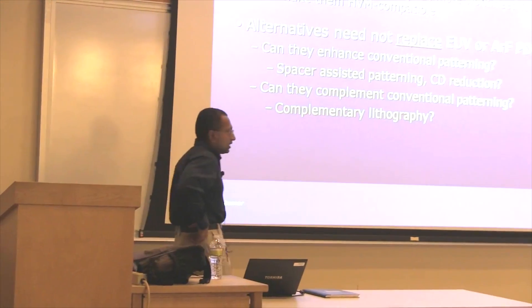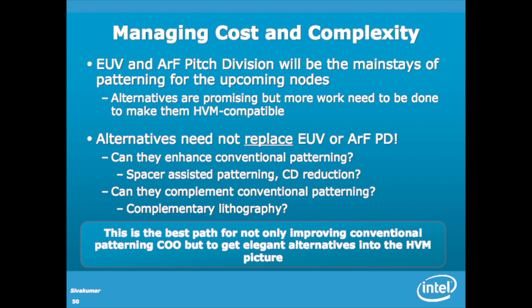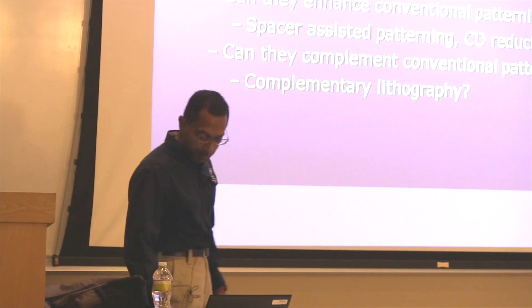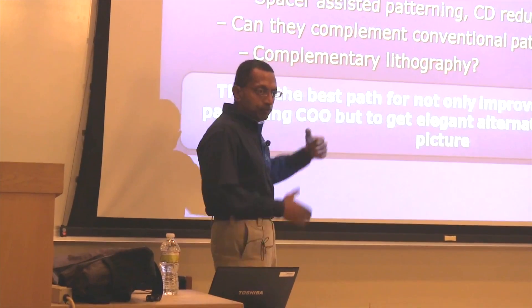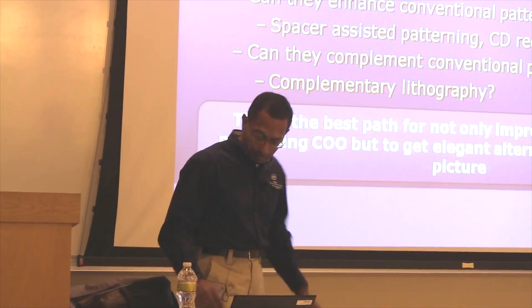ARF pitch division and EUV will certainly be the mainstays of patterning for upcoming nodes — ARF pitch division until EUV becomes real, and between the two of them they'll probably dominate. Some alternatives like e-beam direct write need a lot more work to be ready for high-volume manufacturing. The key point is that these alternatives don't have to replace EUV or ARF pitch division — they have niches and nice features to bring to the table. The goal is to make use of those in a complementary role, and once established in HVM, maybe they can take a more primary role.